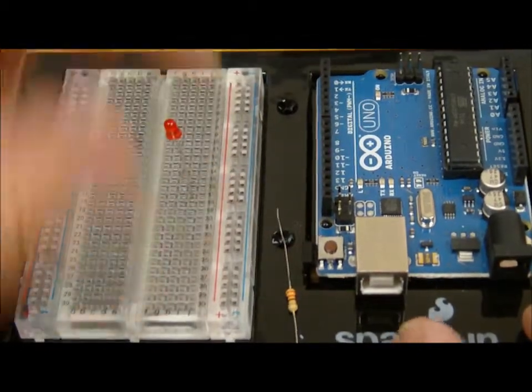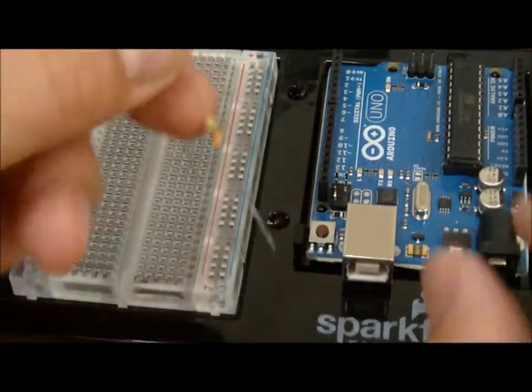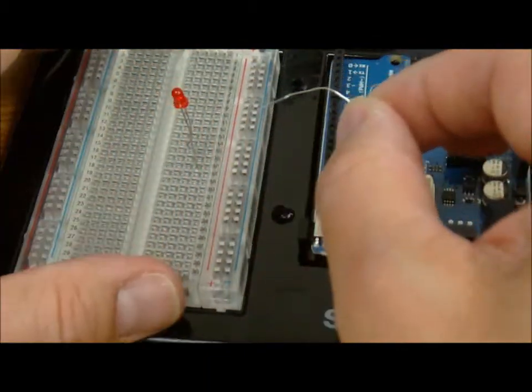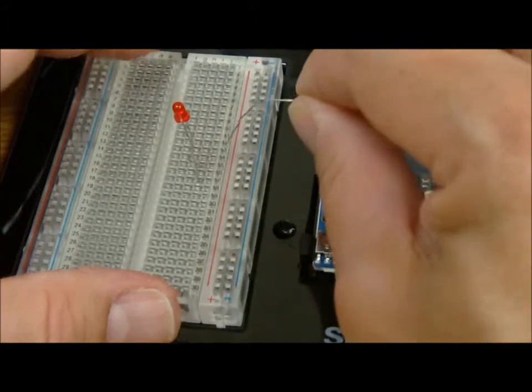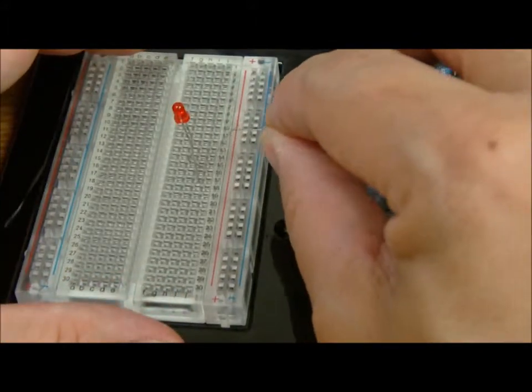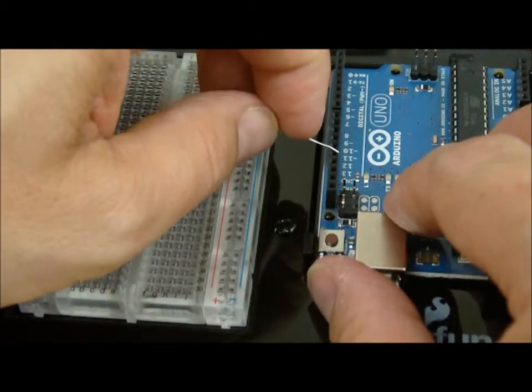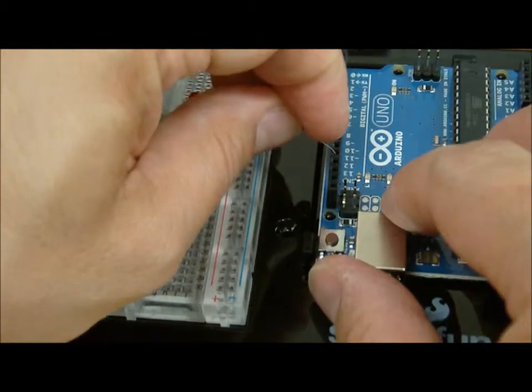Now I'm going to take the resistor and bend it into a U shape to make it easier to work with. We connect the power end over at row fifteen and hook it up into digital control number thirteen.